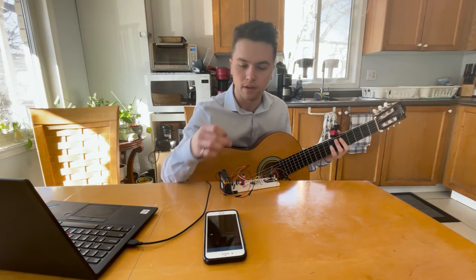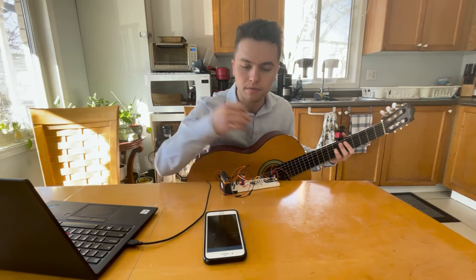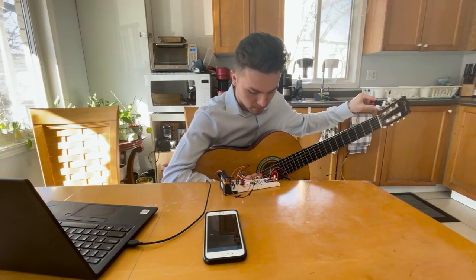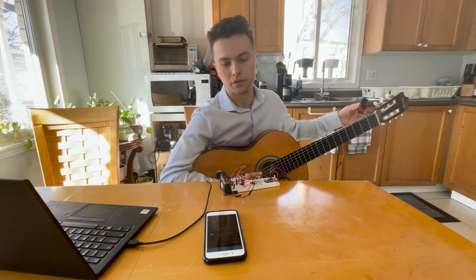The first string is tuned. I'm going to do the second string now. The second string is now tuned.